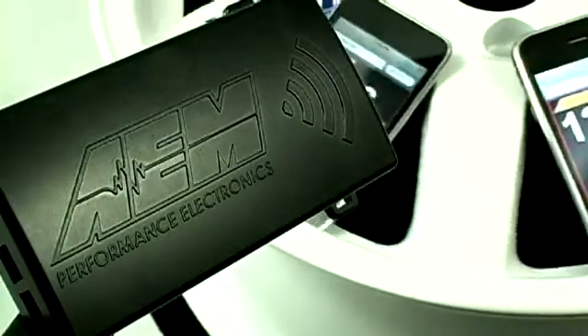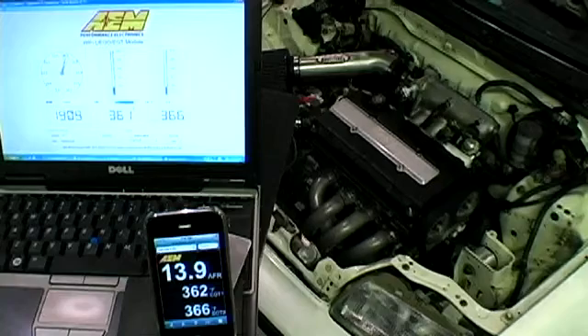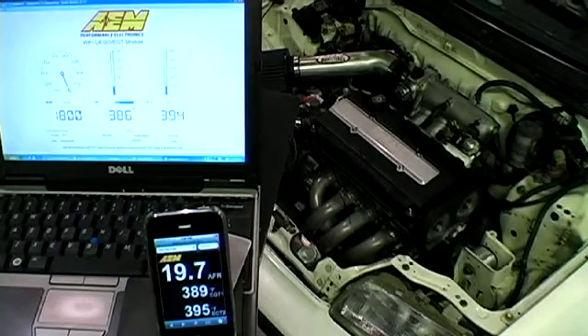This is the AEM X-Wi-Fi, a wideband and EGT wireless gauge controller. Here we have the X-Wi-Fi connected to a laptop via the USB cable and broadcasting via Wi-Fi to an iPhone. This demonstrates just how quickly the X-Wi-Fi broadcasts data.